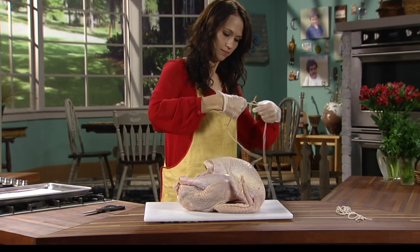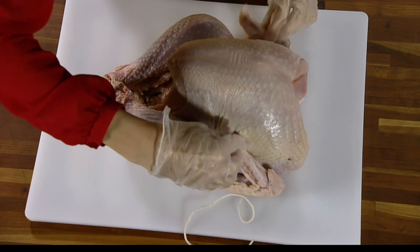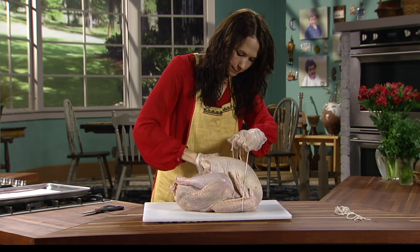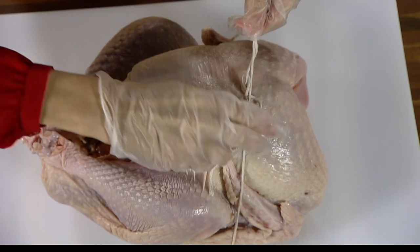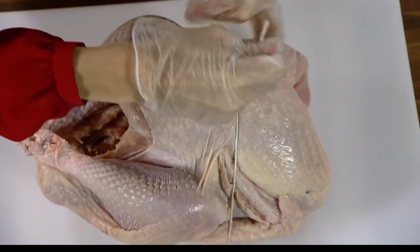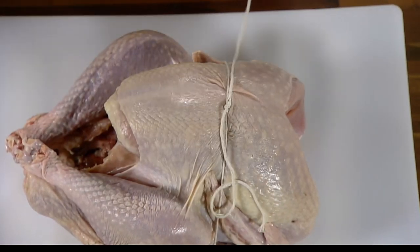With the turkey breast-side up, center one of the longer pieces of twine under the turkey in the area below the wings. Tuck the wing tips in the creases between the legs and the breasts and bring the ends of the twine up and around the widest part of the wings. Tie the twine tightly using a surgeon's knot — loop one end of the twine under the other two times, cinch it tightly, and finish by tying a half knot over the top. Cut off excess twine so it does not become entangled during rotation.